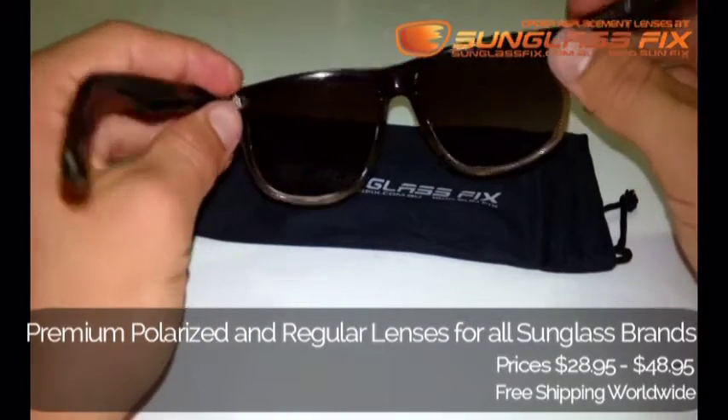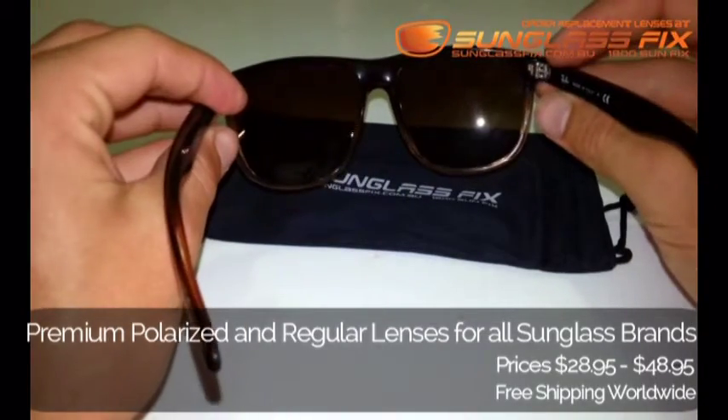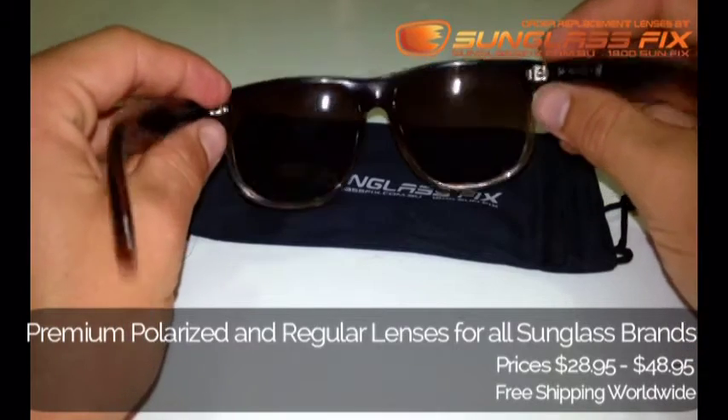And that's them done. Ray-Ban 4147 sunglasses. Thanks everyone. Enjoy.